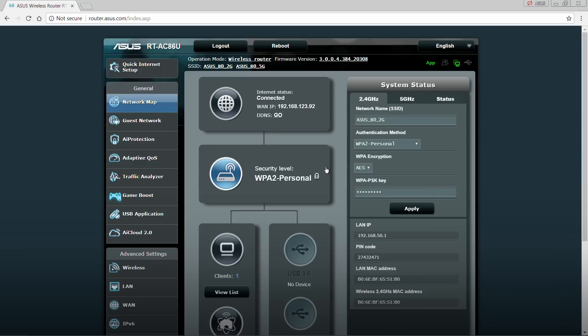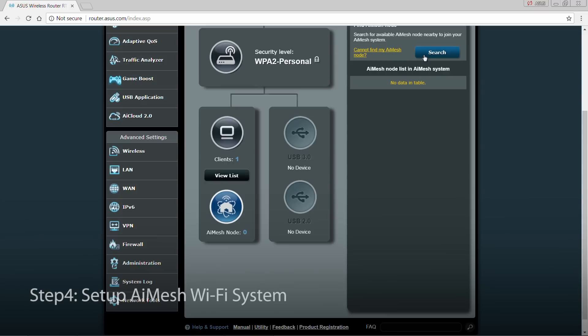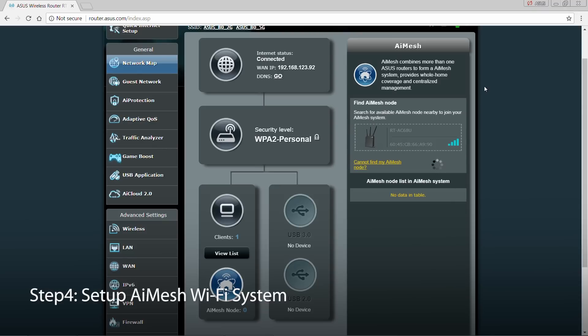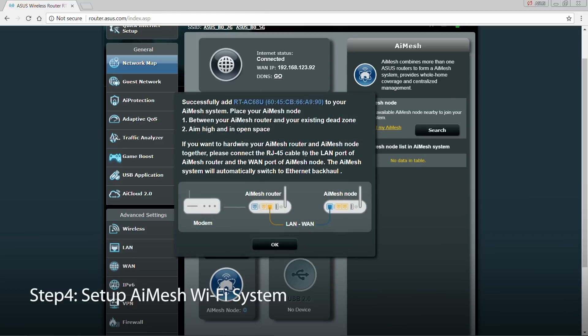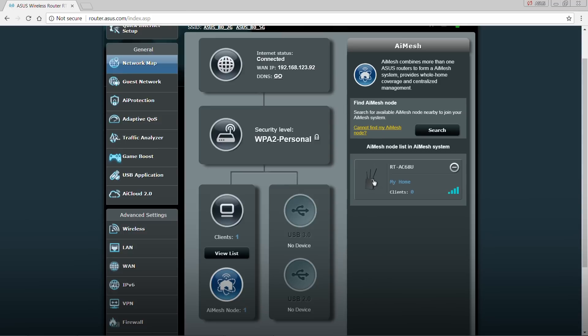Once confirmed, the AI Mesh icon will appear. Activate AI Mesh and select the RT-AC68U as the extending node. Click Apply. When the routers are synced, click OK to finish the process.